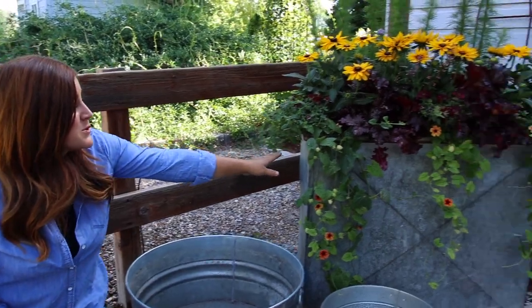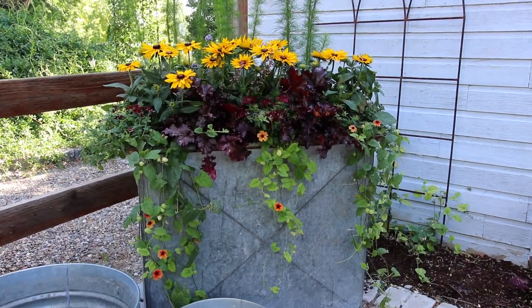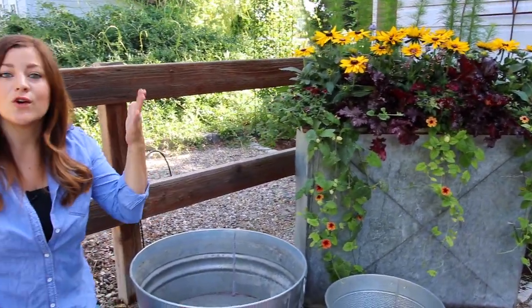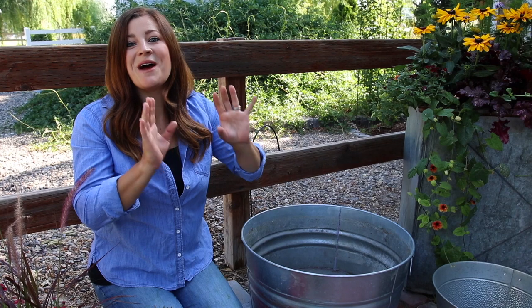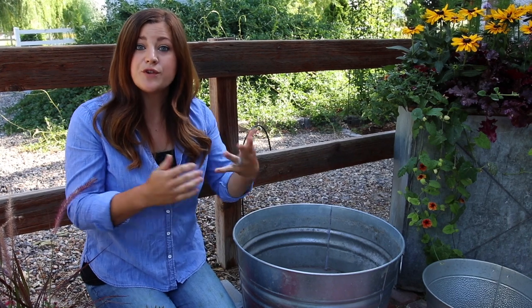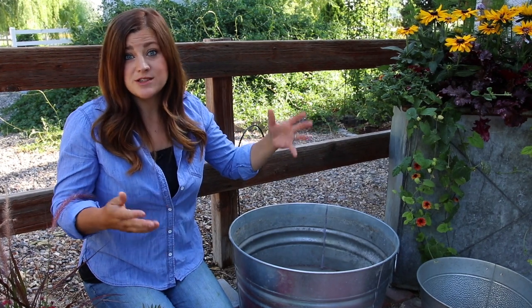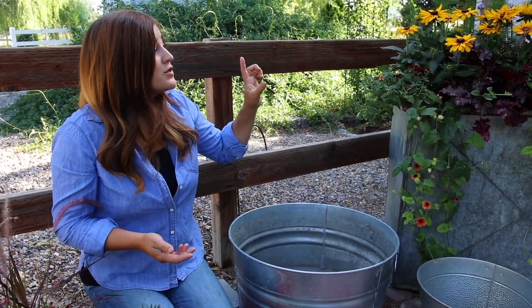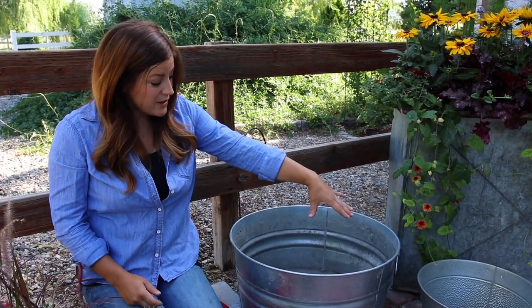In the first video, I planted up a great big galvanized bin that I got at an antique store with some really gorgeous plants. The whole thought process behind what plants I chose were things you could put in a container early in the spring and they will last all the way until a frost in the fall — so you don't have to switch them out for seasons. I did use a mix of annual and perennial. The perennials you could either leave in the container — we have a video on overwintering perennials and shrubs in containers, linked below — or you could pop them out and plant them in your landscape.